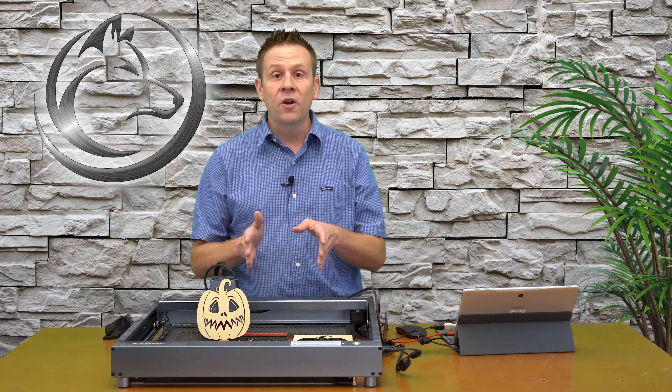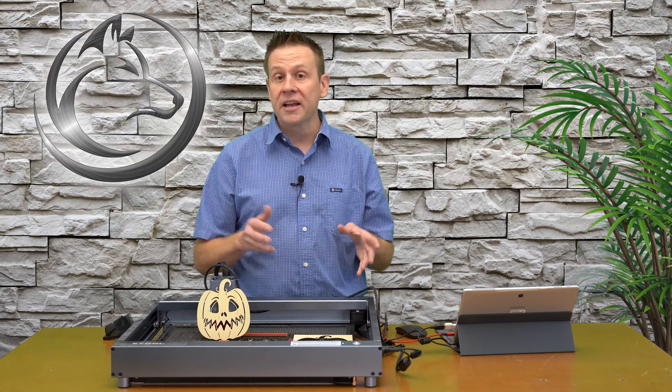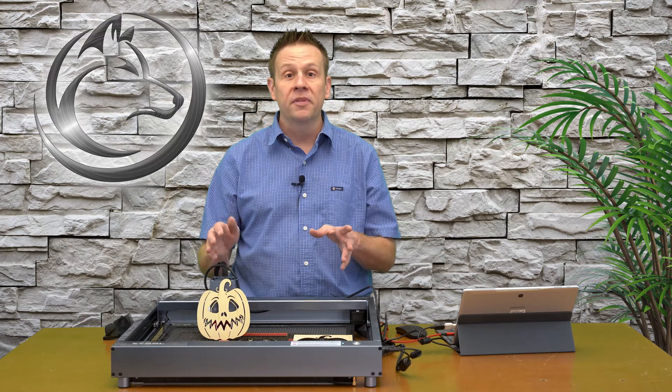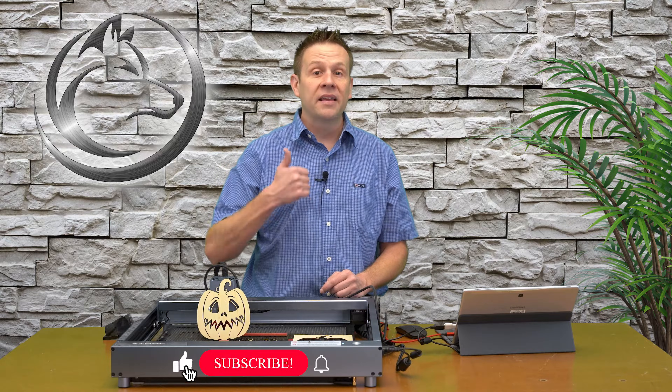Find that design, download it, and try it out on your own. I hope that you enjoyed this video and learned some of the tools and applications on how to use and set up the xTool D1 Pro using the xTool Creative Space. If you like this video please consider giving it a like, subscribing to the channel, or ringing that notification bell.